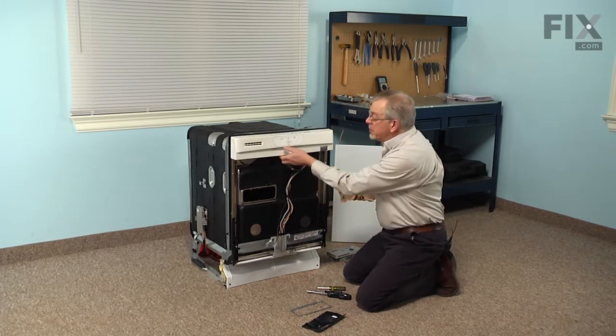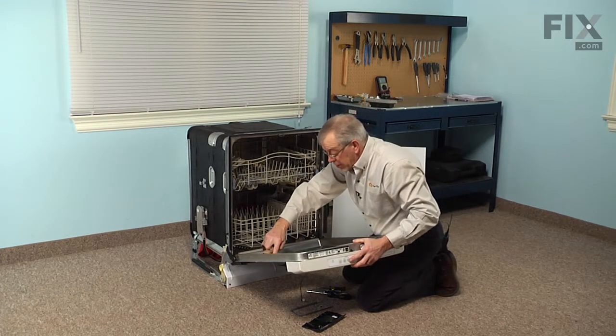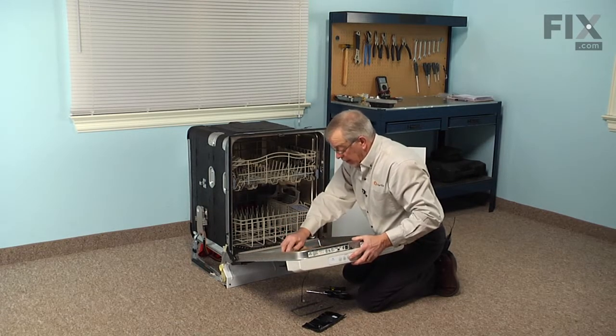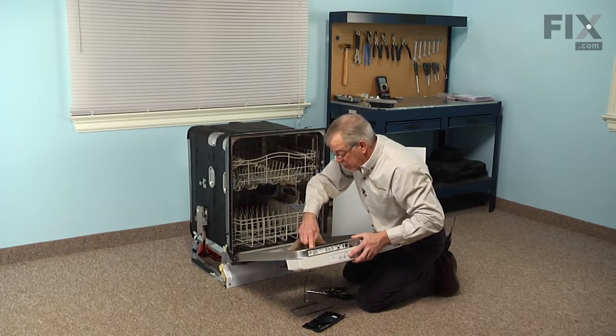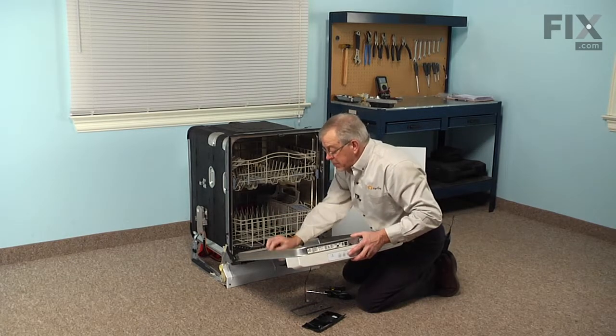Before we install the new one, open that door up fully and just go around the edge where that dispenser is going to sit and clean up any soap debris or crud that may have gathered there. You want a nice clean flat surface for the dispenser to sit in.